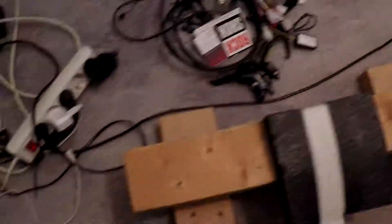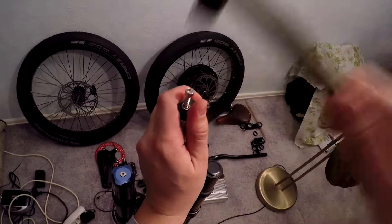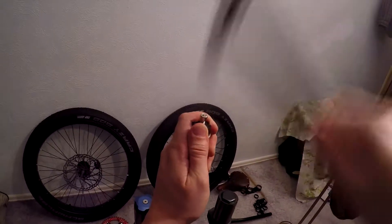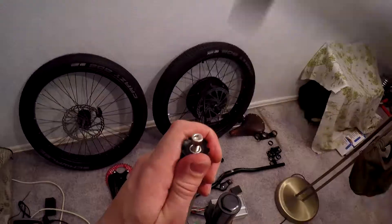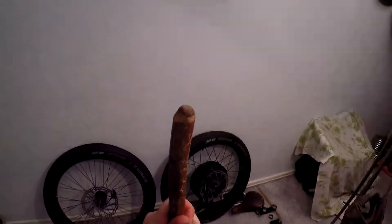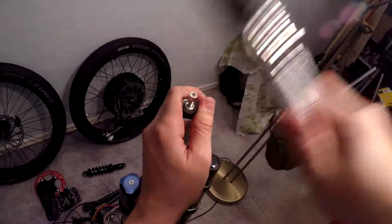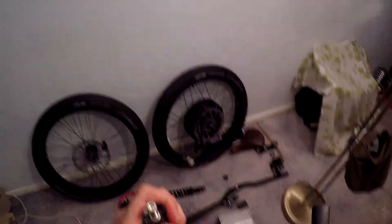I put something soft under it to avoid damaging the front suspension. I immediately ran into problems when I started hammering. First, the hammer was too lightweight for this kind of job — I was struggling to hammer the starnut in. Then I took a dumbbell bar which is heavier, but it still wasn't as successful as I wanted.